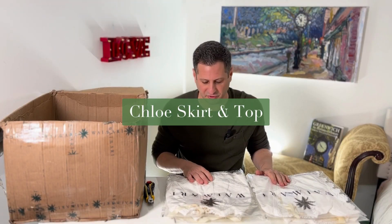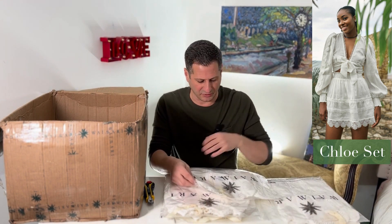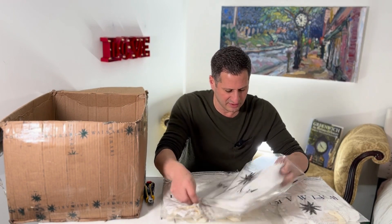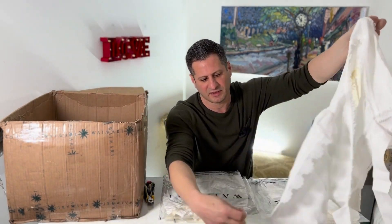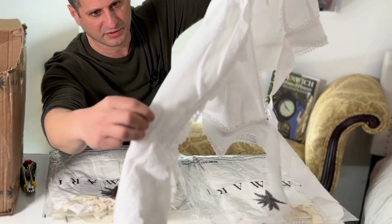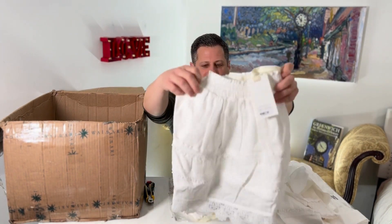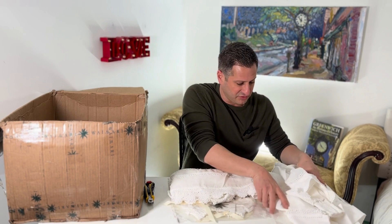Here we have both the Chloe skirt and the Chloe top. I'm going to open this up and show you how really pretty this is — a little sheer, you tie it up. Look at the detailing on the arms, really pretty, and then you have the matching skirt with it. It's cutesy and elegant and fun.